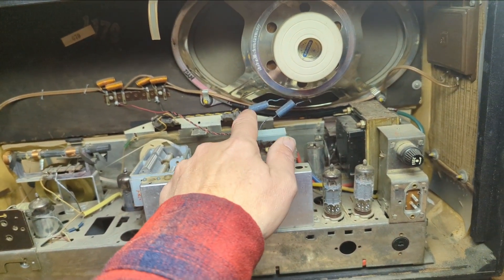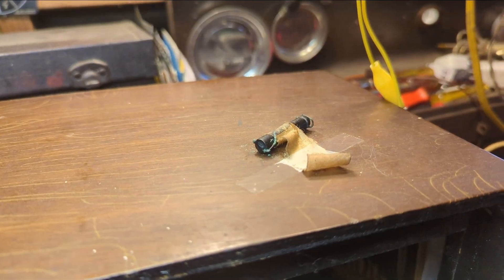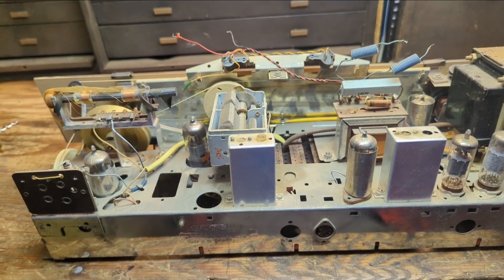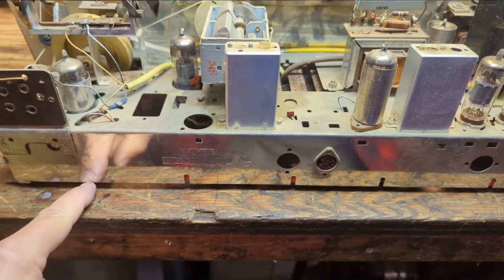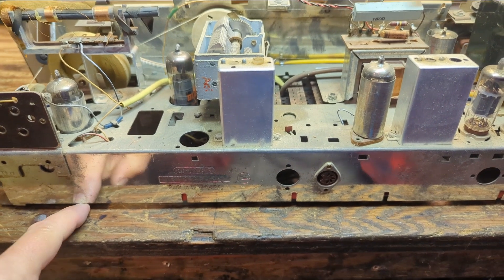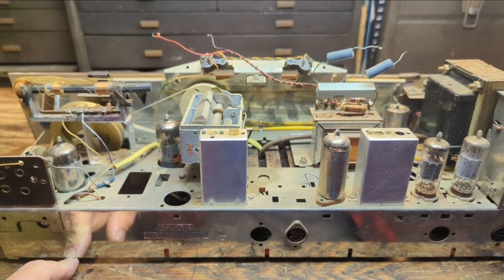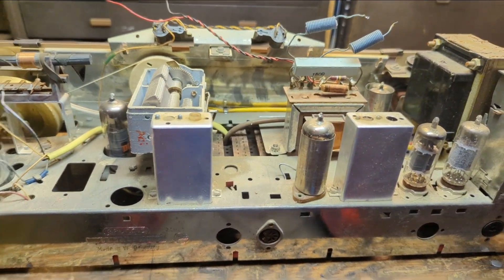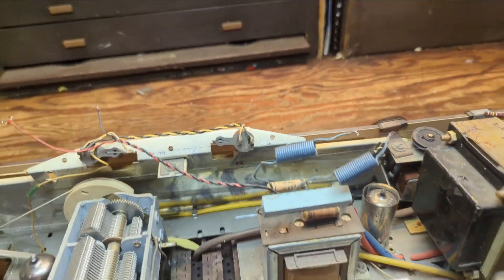I get a feeling that resistor taped to the top has probably been replaced. Some wire-wound resistors are not very reliable. The chassis is out — it wasn't too bad. Sometimes they'll stick because the rubber grommets underneath the screws kind of glue themselves to the cabinet; just use a little screwdriver and pry them up.